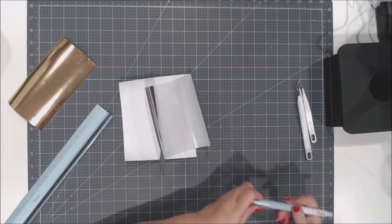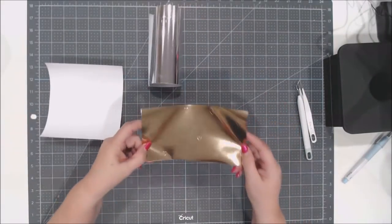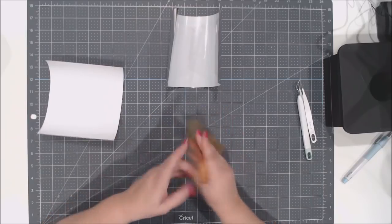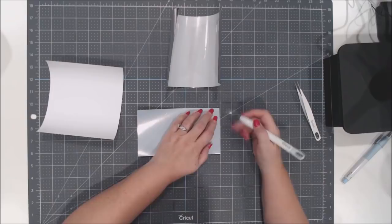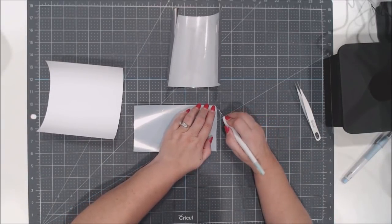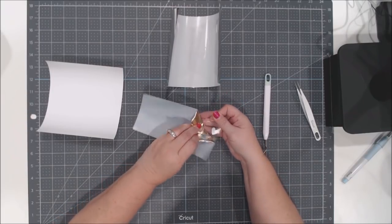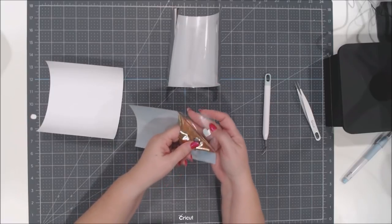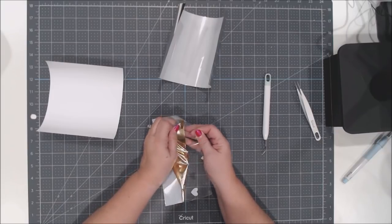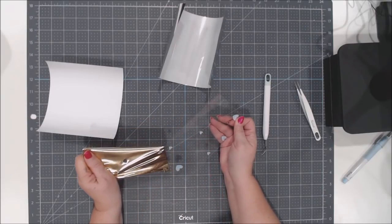Now we're going to weed the iron on. Here is the gold iron on — you can see the hearts. Because I attached them in the file, they'll stay in position, making it much easier when ironing on. Flip it over, grab a corner, and lift it up. This is foil iron on, but you do the same thing with any type. Peel slowly at an angle with gentle pressure.